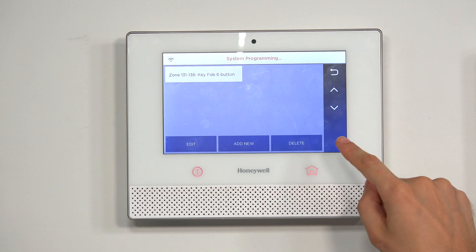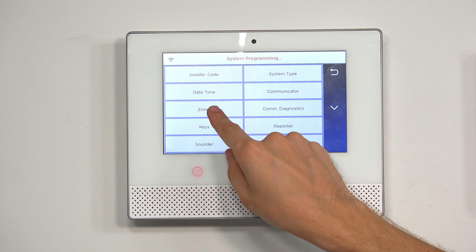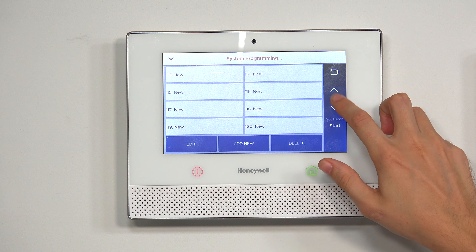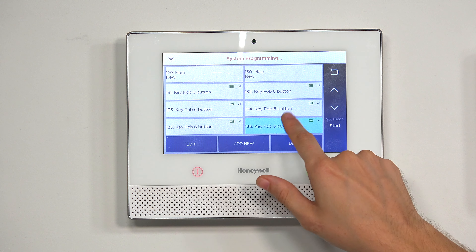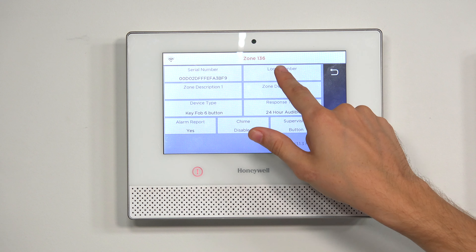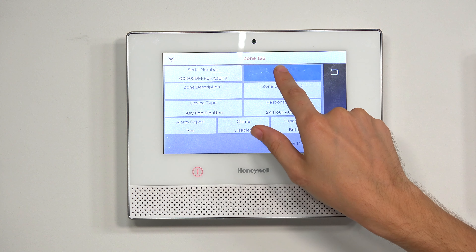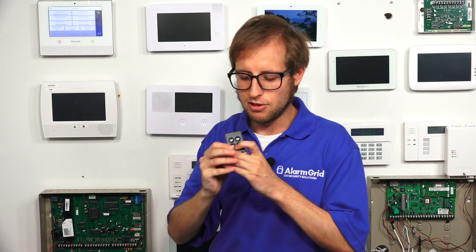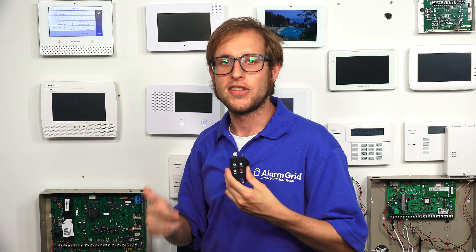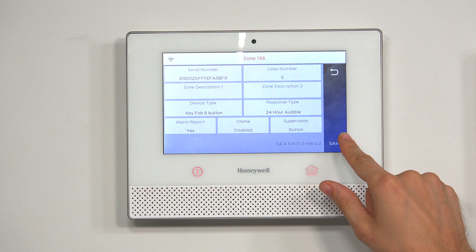So make sure to note that zone number — in our case, 136. For now, we're going to choose Save, then choose the return arrow in the upper right, choose Zones, and scroll down to zone 136. We'll select button six, click Edit, and then change the loop number to loop number 5 — just toggle it until we get to loop number 5. That's going to allow us to use the bottom two buttons to trigger a panic. But remember, I didn't set the user to an appropriate user — I set it to a user that's not set up with the system. So I'll click Save for now.